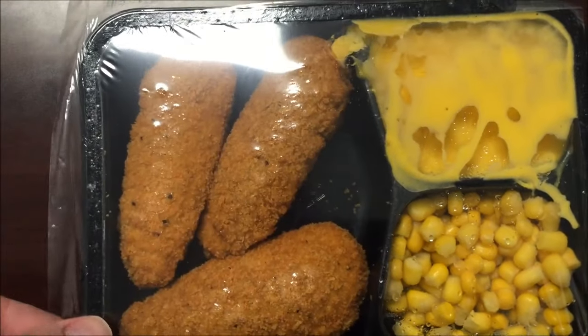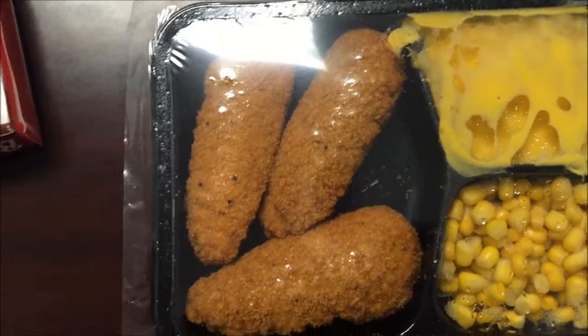It looks like you get quite a bit of food in this for 440 calories. Let me get this in the microwave and I'll be back.